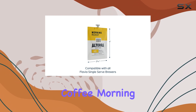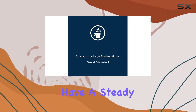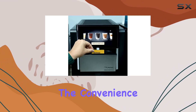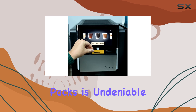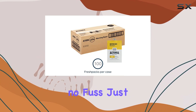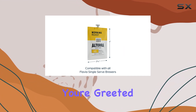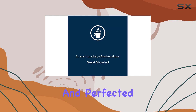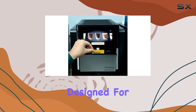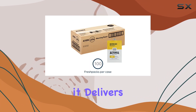The Altera Coffee Morning Roast Light Roast comes in a pack of 100 fresh packs, ensuring you have a steady supply of your morning fuel. The convenience of the fresh packs is undeniable — there's no measuring, no mess, and no fuss. Just insert a fresh pack into your Flavia Brewer, and within moments you're greeted with a cup of coffee that feels both personal and perfected. This system, designed for ease and efficiency, does not compromise on the quality of the coffee it delivers.